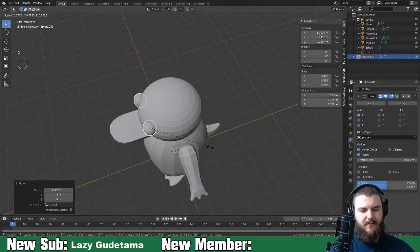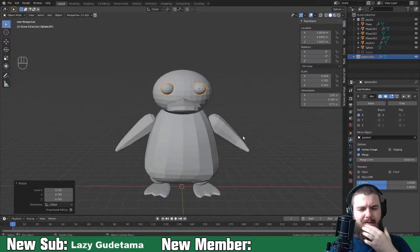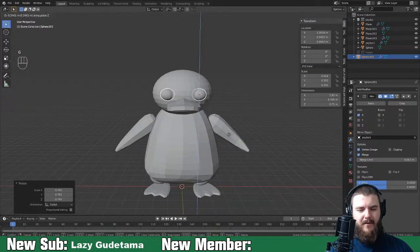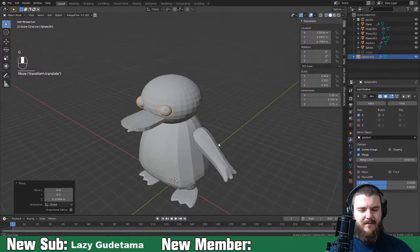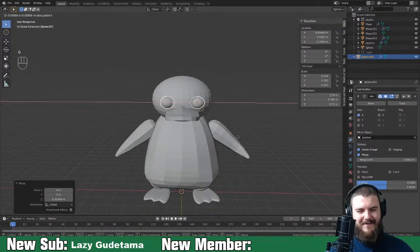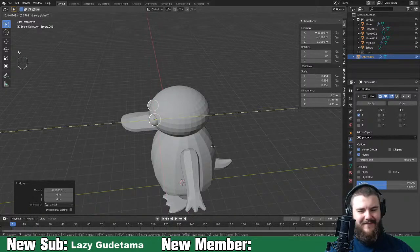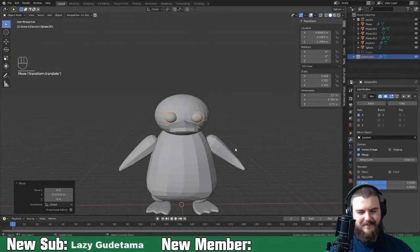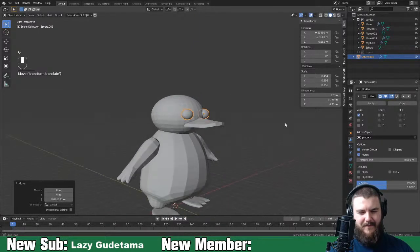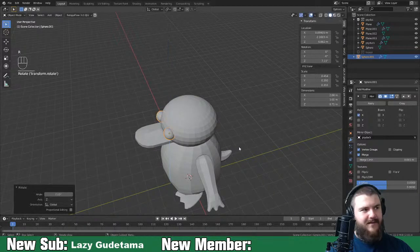Scale the whole thing down a bit. My wife Pandy is watching on her machine in the same office - that's so nice. Now we've got our Psyduck eyes in there. Rotate them out a little bit so it'll make Psyduck look a little bit dumber - because he's pretty dumb.